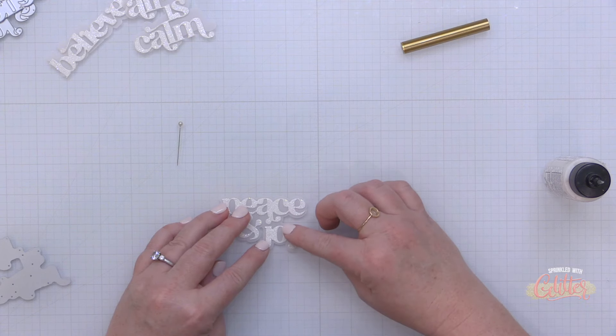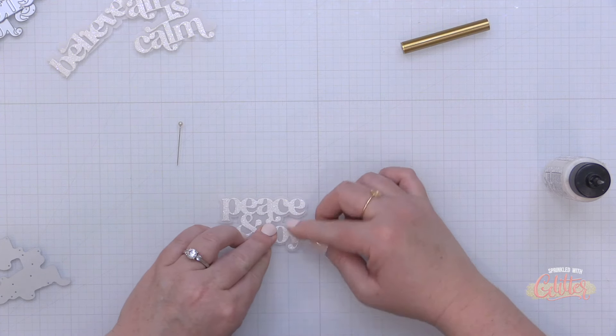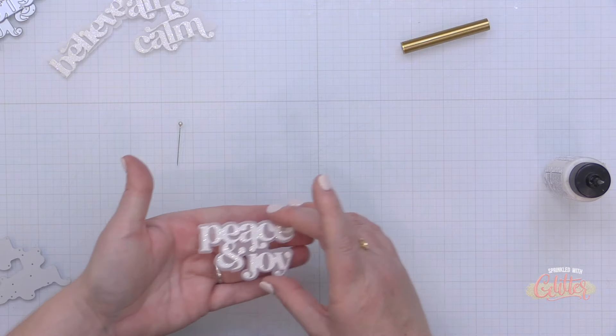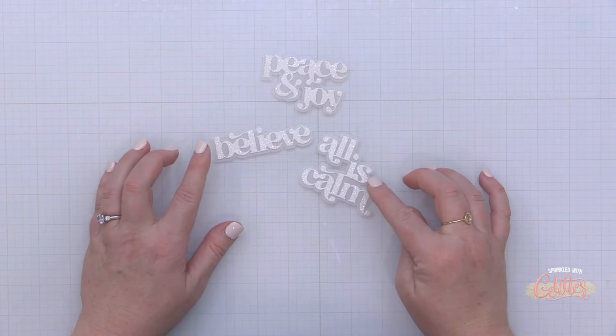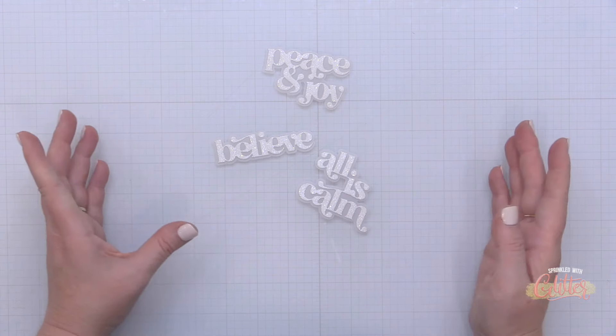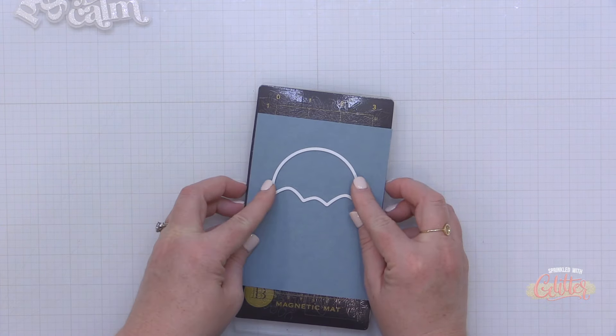I'm actually gluing the sentiments directly onto that vellum shadow layer — I didn't add any extra layers or foam dimension at this point. I created three sentiments: Peace and Joy, Believe, and All is Calm.